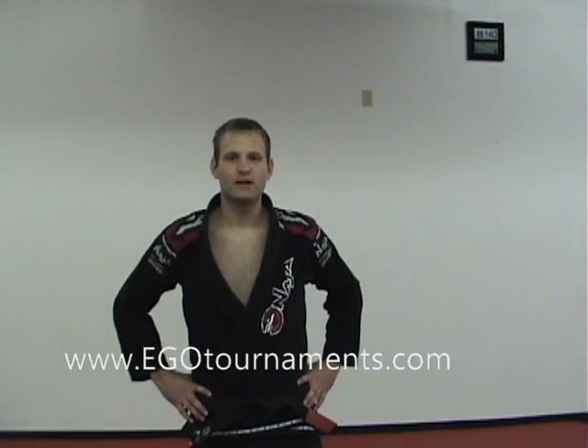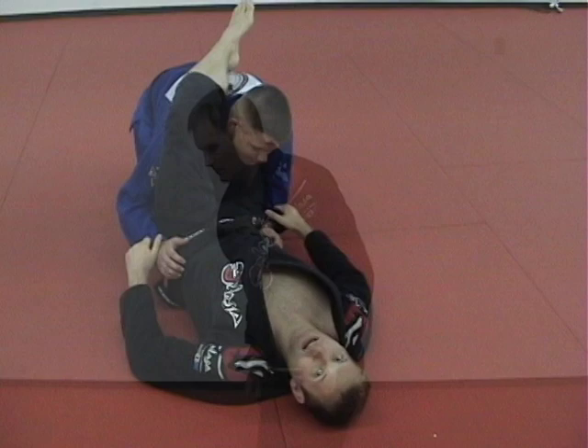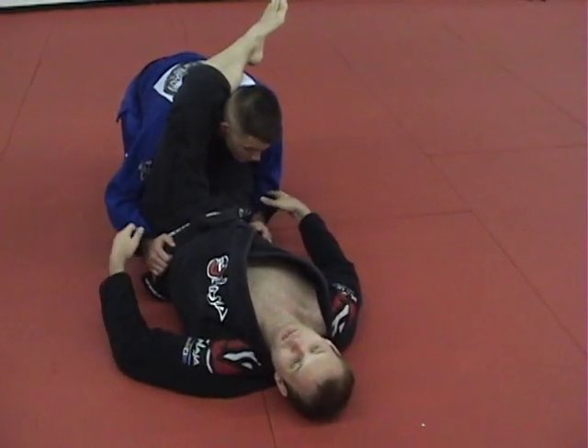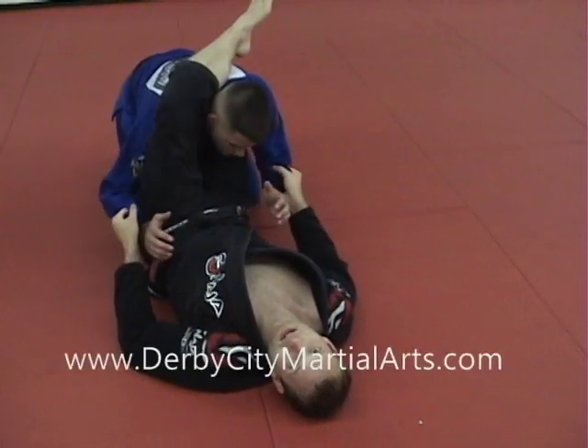Hey, this is Kyle Cannon from Derby City Martial Arts. Here's a sweep you guys can use in the EGO Tournament. Alright guys, James is in my guard in this over-under position. From here he can pass to either side, so I want to control his hands and just be sure he doesn't dominate the grips.